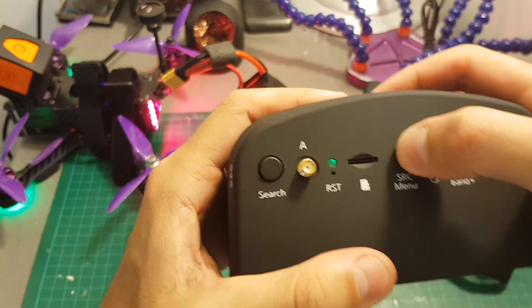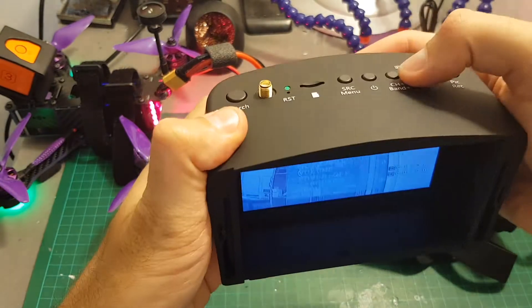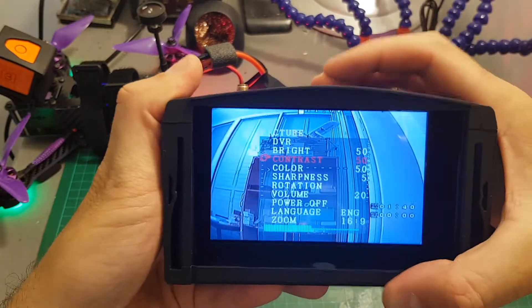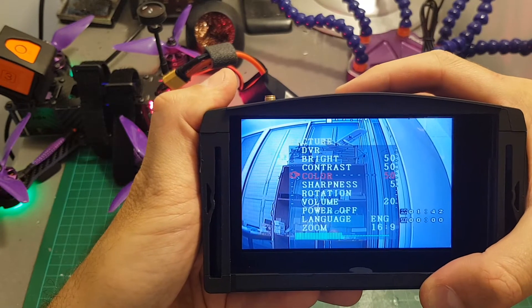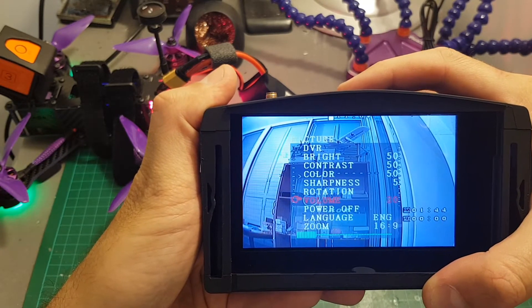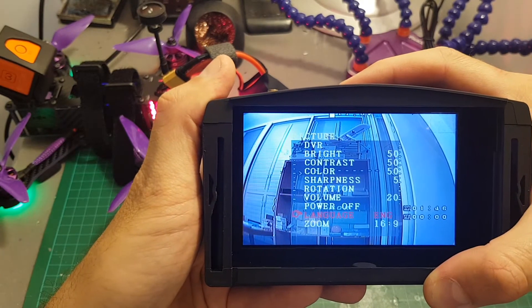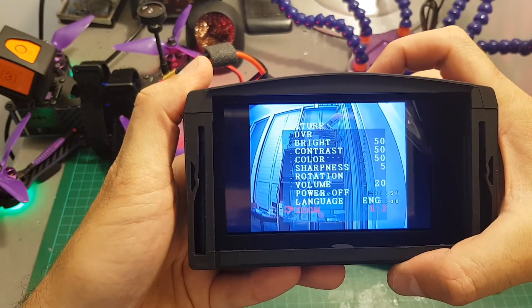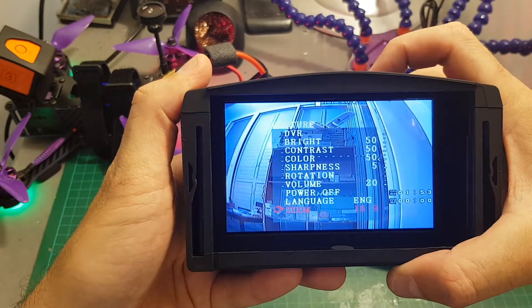Entering the menu is done by long pressing the SRC menu button. Then you can move between all the options by pressing SRC menu. You can change brightness, contrast, color, sharpness, rotation, volume, power off, change the language, and change the display ratio. If you'd like to change a setting, just short press the channel plus button and it will be changed.